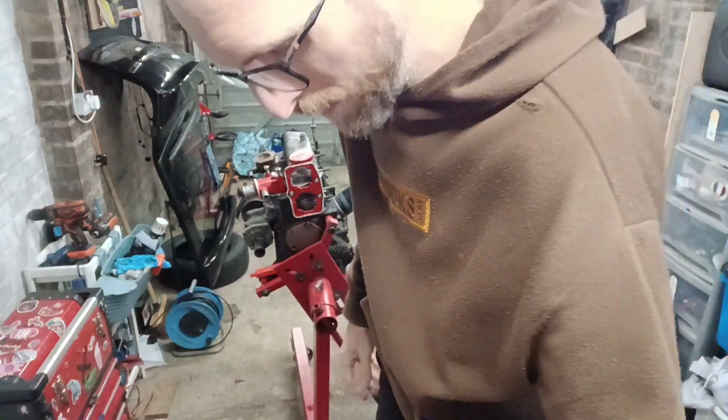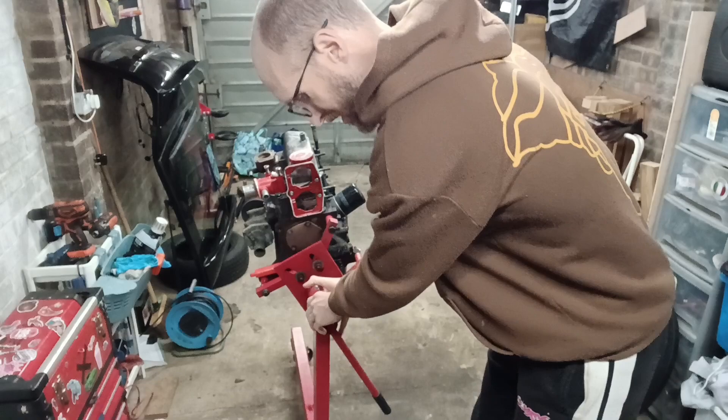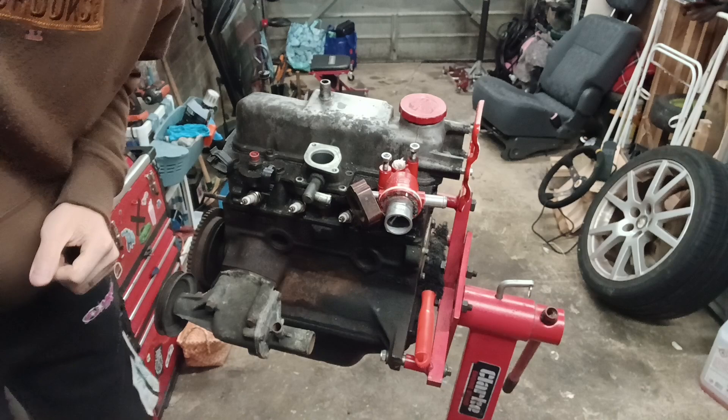Some Hollywood-level camera angles going on here. I'm going to whip the old engine crane a little bit closer and see if we can get this into a sensible position.